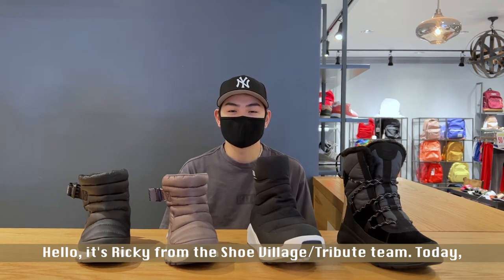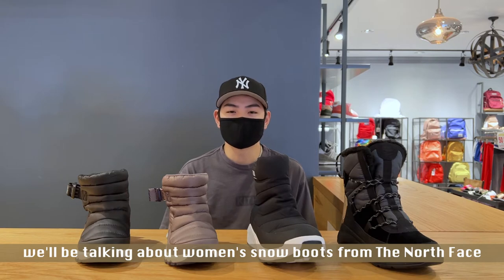Hello, it's Ricky from Shoe Village Tribute Team. Today we'll be talking about women's snow boots from North Face and Timberland.